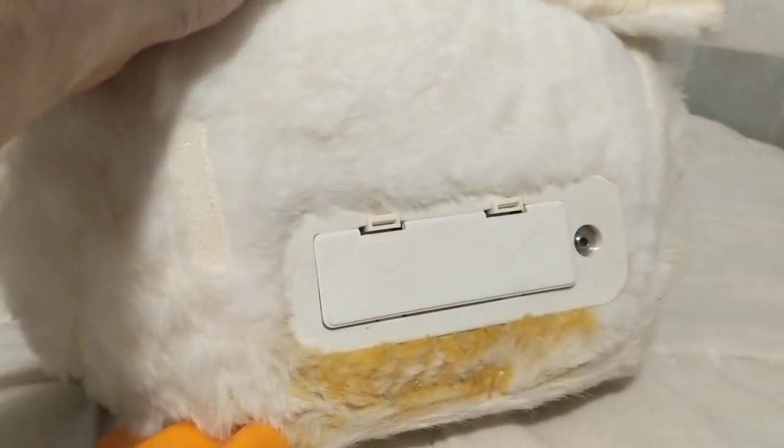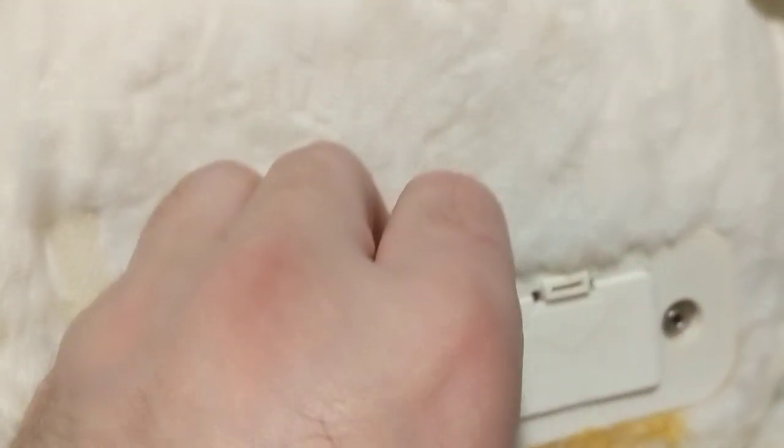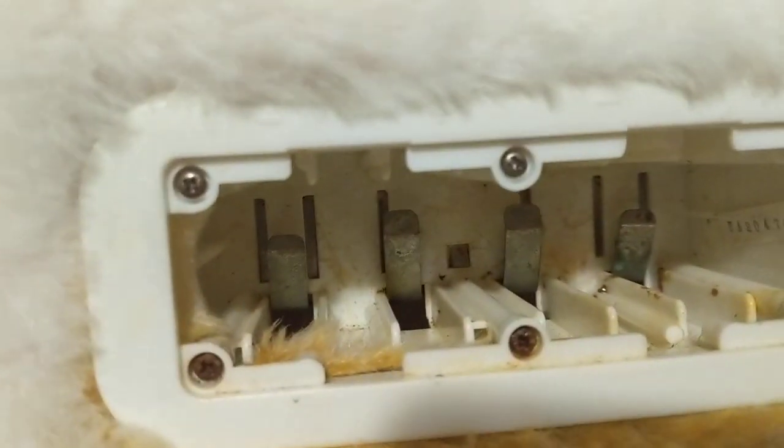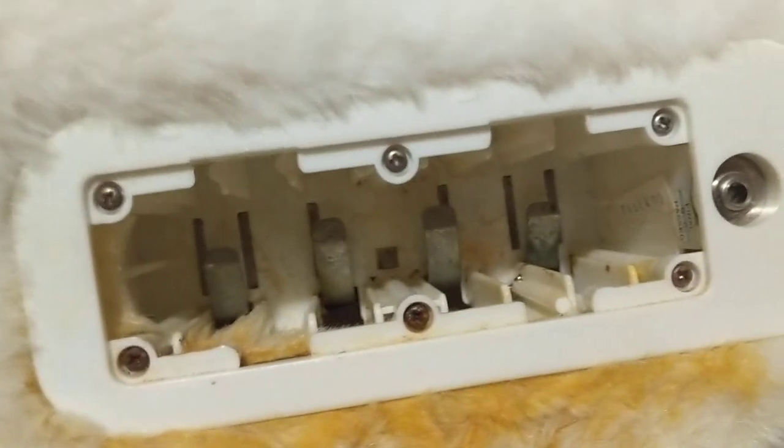Look at that — that is nasty. Her battery compartment is completely corroded. I put batteries in there but she's not working for some reason. Look at those contacts — yeah, that's a little nasty. And her cover is completely rusted. I'm gonna see if I can try to get that repaired or do something with it, see if I can get her up and running.